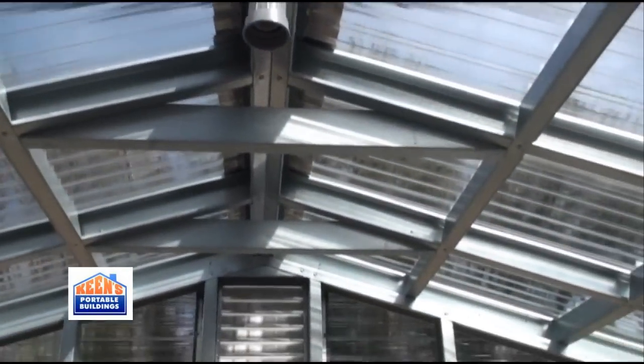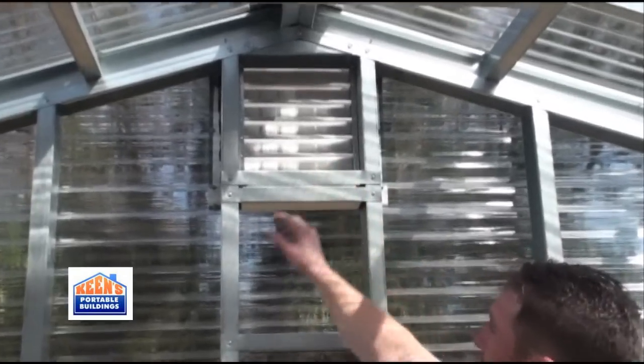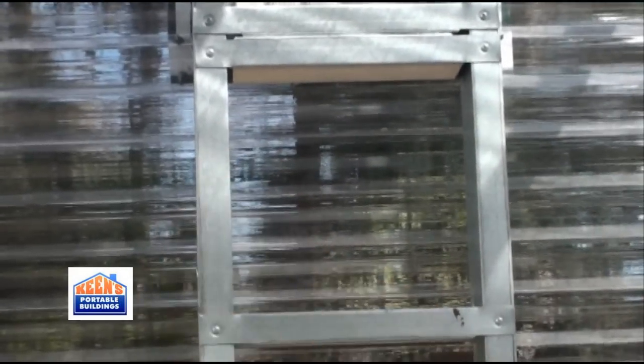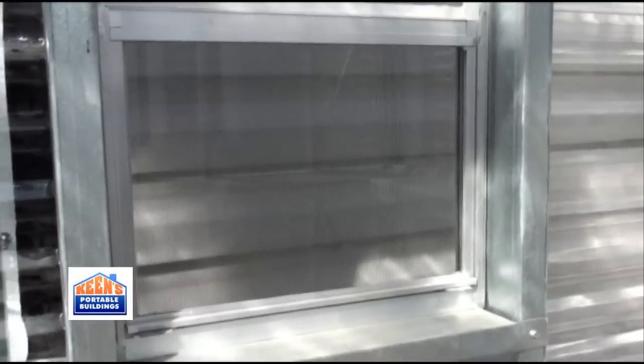We do offer the actual thermostatic fan also, which would come — if you did have it in here — in the back with a thermostatic controller. It's just one of the options to the building. Everything's an option basically, but this is a standard unit the way it sits.